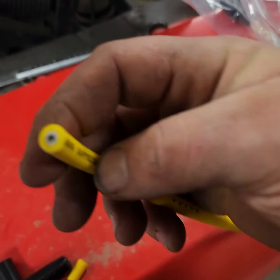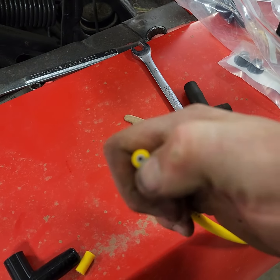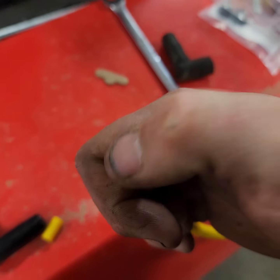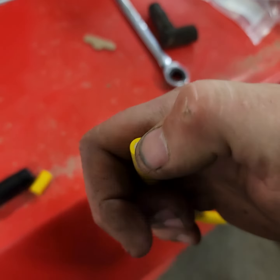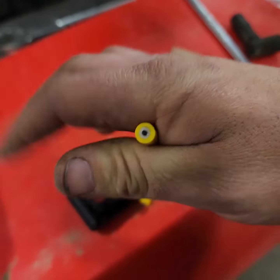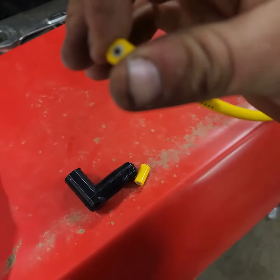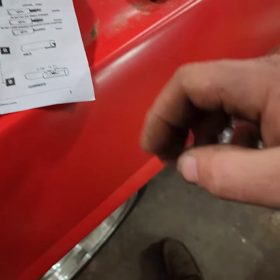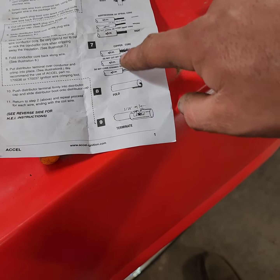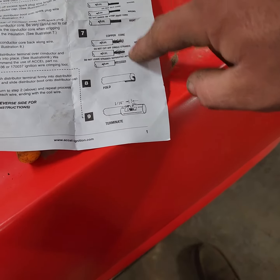You can see on the inside there's a little black wire — that's what's going to run power through that circuit. The rest is like an insulator. You can see from this little image here that they fold this over; you do not need to strip that little black wire inside.